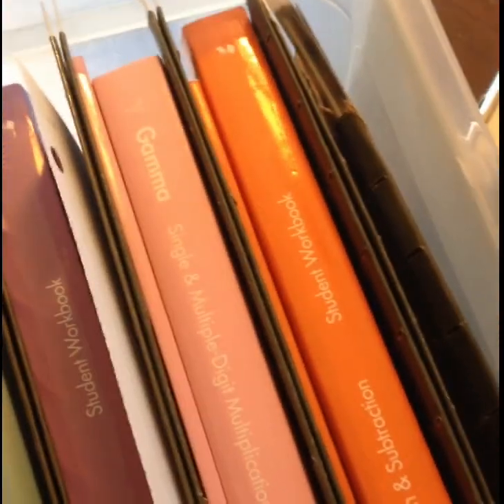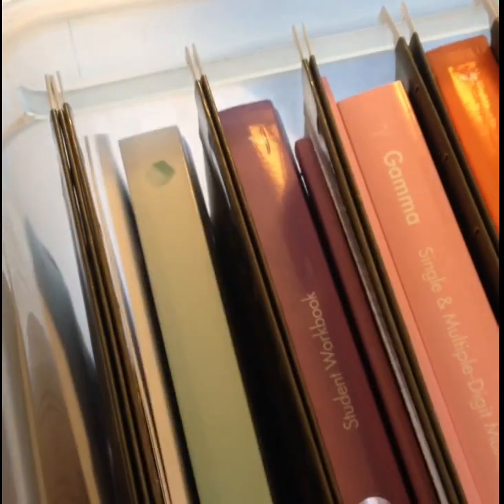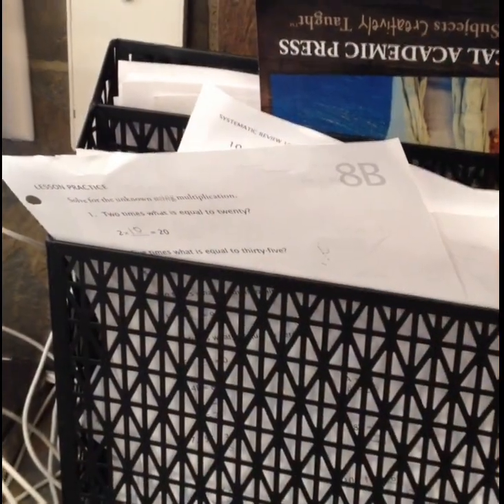This is my math bin. I have hanging file folders and the workbooks all in order here that I can pull out, tear out the sheet, and put it on the clipboard. When the kids have done their math it goes into this mail sorter on the kitchen counter, and whenever anything is in here it's ready to be checked.